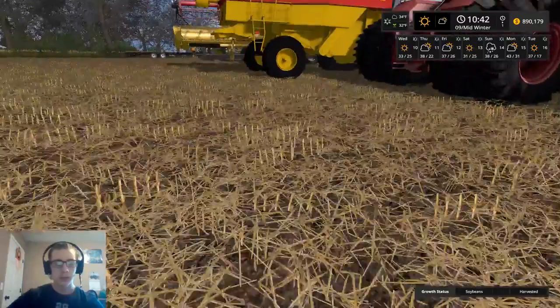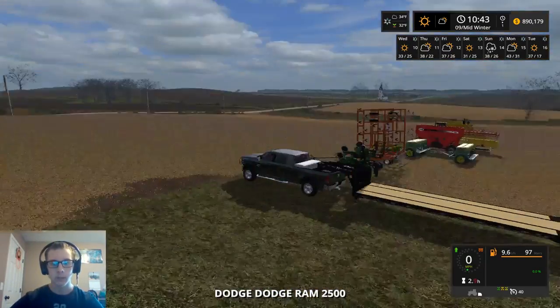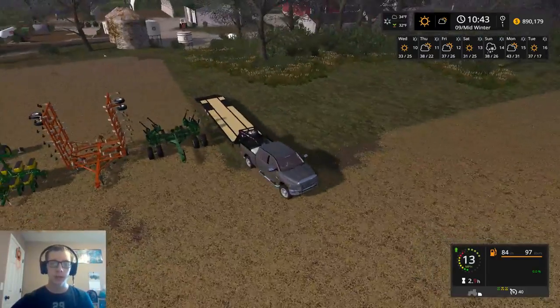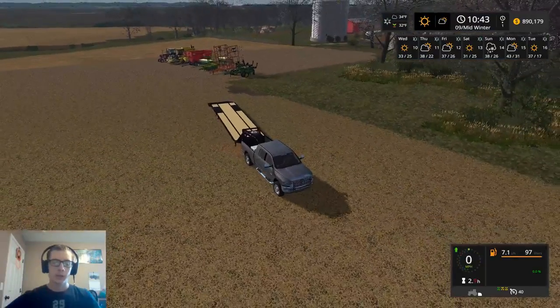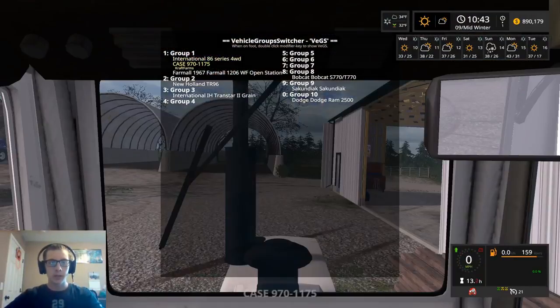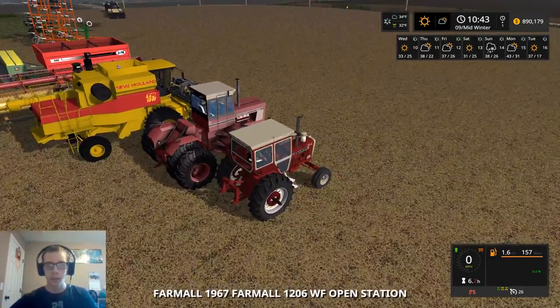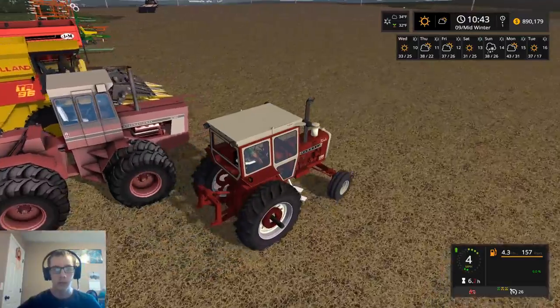So let's go ahead, let's start off, let's fire this up, get this trailer unfolding. Today's video is most likely going to end up being fairly short, because all I want to do in this video is sell this equipment. That's all that we're doing today. And then tomorrow we're going to buy equipment.